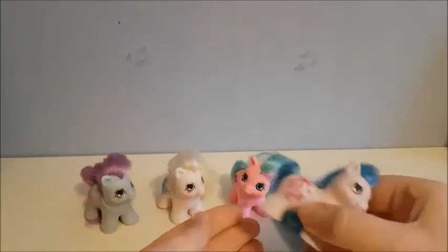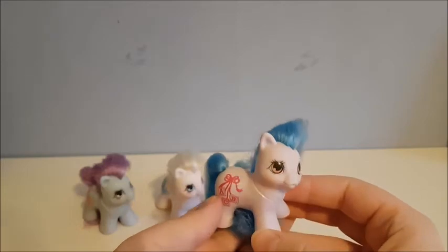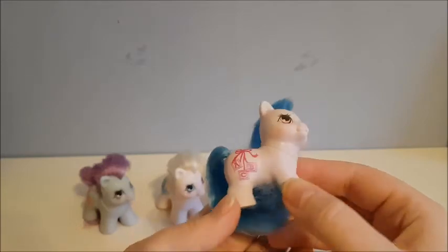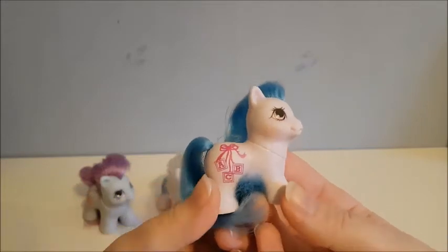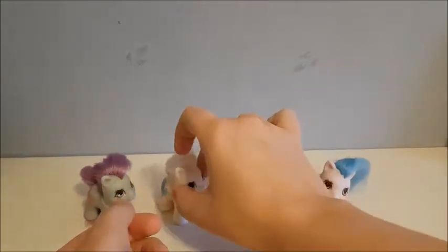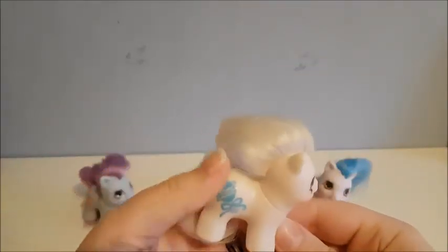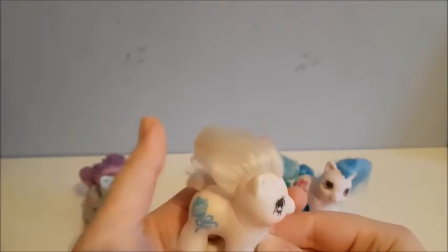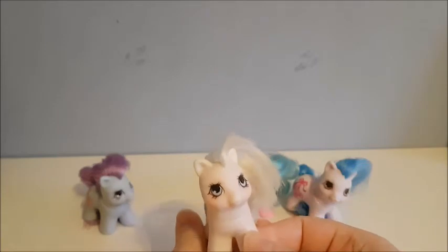Next is this little cutie, and she has a super super soft, kind of lavender colored skin. She has bright blue hair and a ribbon with some alphabet blocks as her mark. And last, this white pony — she now has white hair but she came with pink hair, which has faded. She has a rattle as her cutie mark and her name is Little Whiskers.